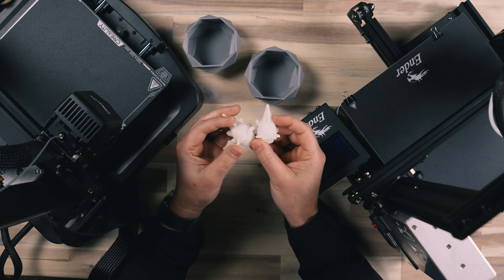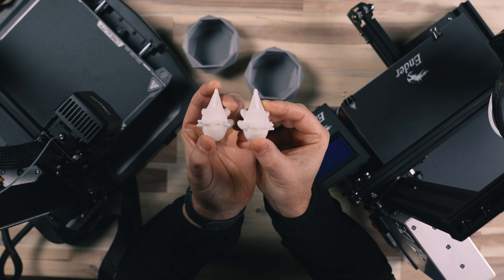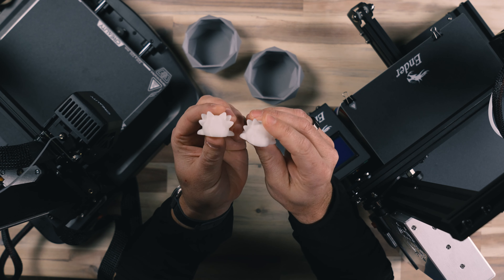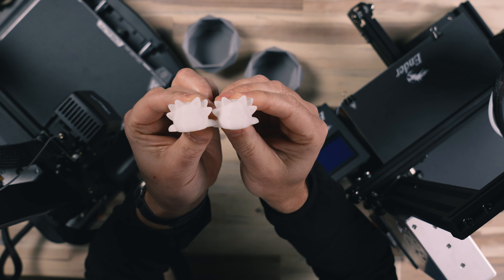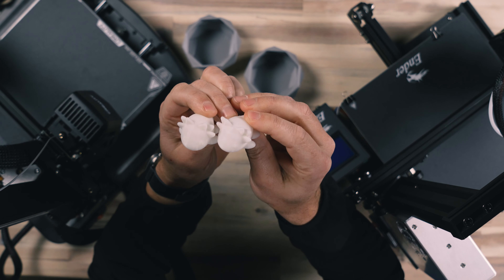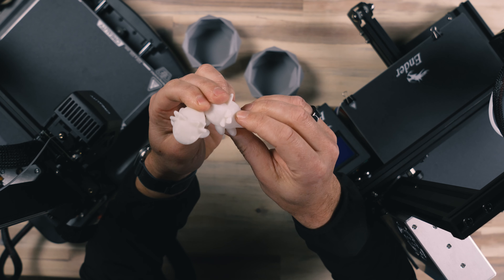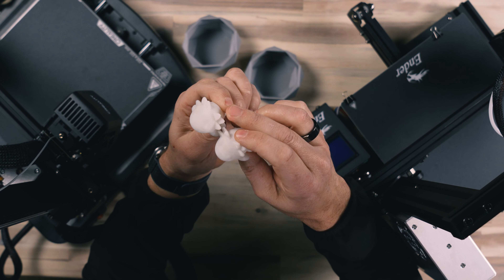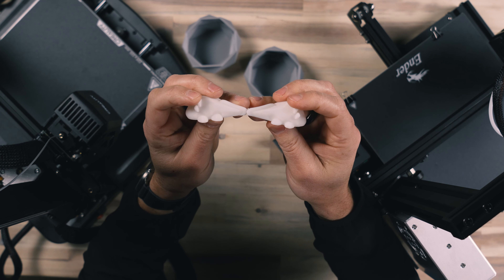Let's take a look at some test prints. I've got two test prints that I ran — files I simply downloaded off of Thingiverse, loaded in, and did the slicing with the Creality software. Before you know which one is which, just giving you a look so you can see the quality of these prints — they're almost indecipherable. You can't really tell the differences between these. If we look at them really close, everything looks really good. There was really no difference I could tell other than the very base layer. There was a little bit of stringiness between both printers in between some tight areas, but nothing too crazy — very easy to pull off.